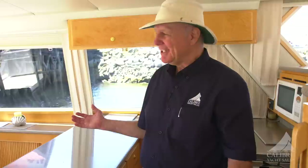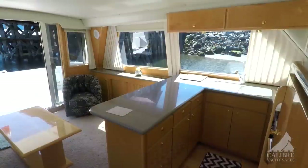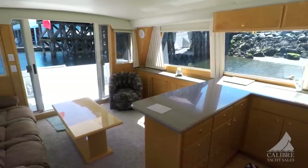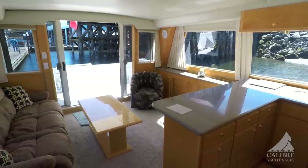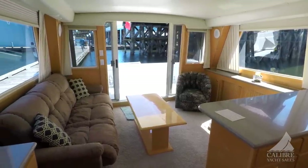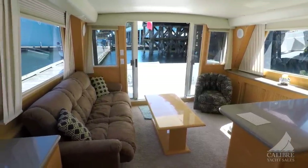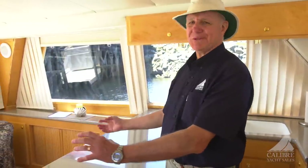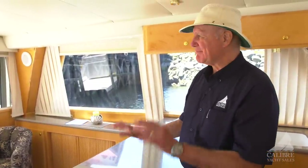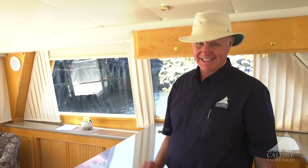Just imagine, with this beautiful open concept, your guests are pulling up to the swim grid in their dinghy, stepping through that wide transom door into the big cockpit, and through those double sliding glass doors into the salon, and you're waiting for them with some fresh, cool drinks. Isn't that what boating's all about? This boat is perfectly laid out for exactly that.